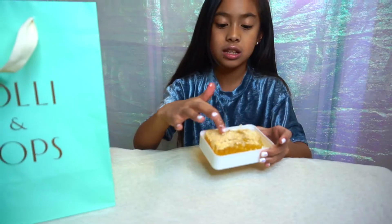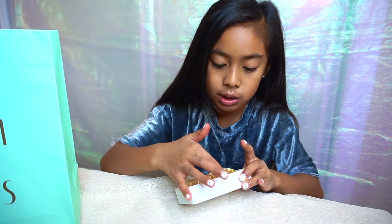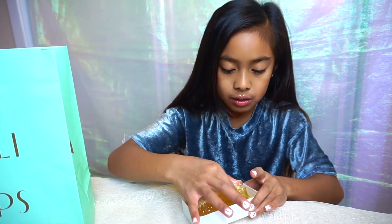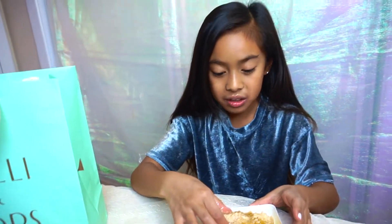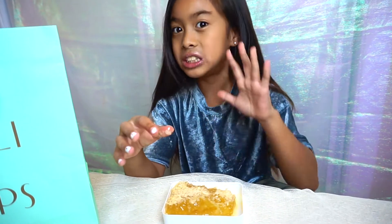It's like, when it gets to this top part, it's not like sweet and stuff. But then the bottom part is really sweet and slimy. Oh my gosh, this is crazy. Oh my gosh, it's so cute. It's really sweet.